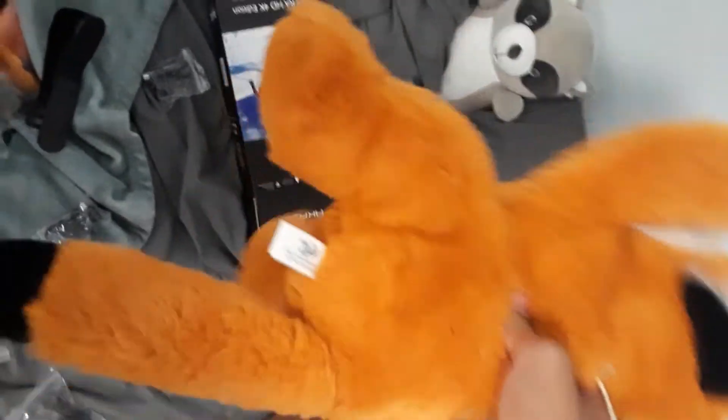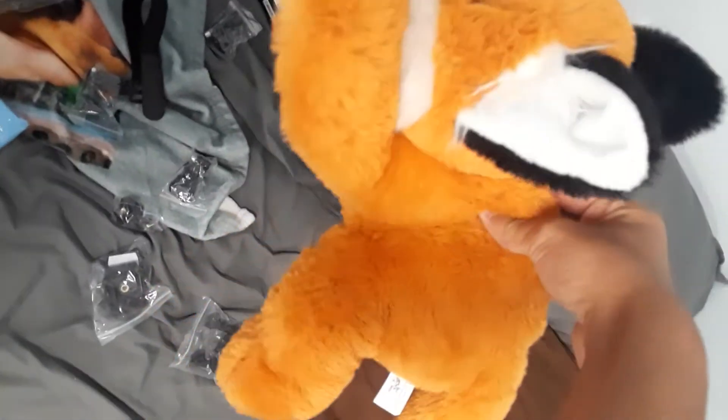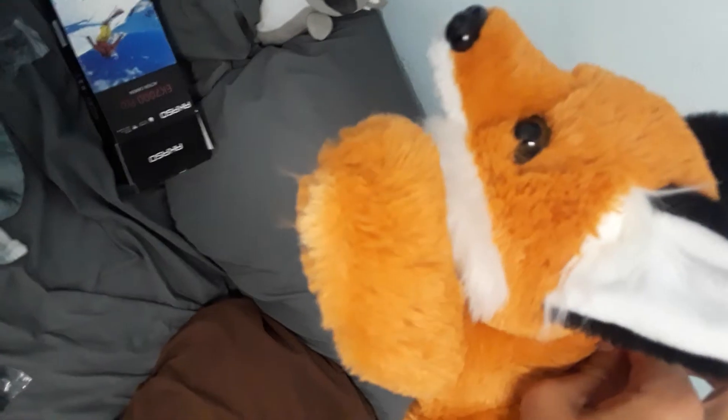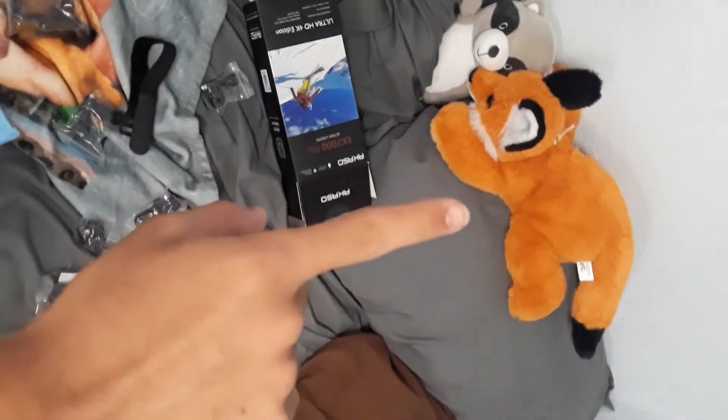Oh wow, I forgot about this fox stuffed animal. The color looks so much better on camera — it's more black and white. I wish they made the design like that, it looks so cute. In real life the color is more of a dirty brown mixed with orange, not the shiny orangeish yellow you're seeing right now.